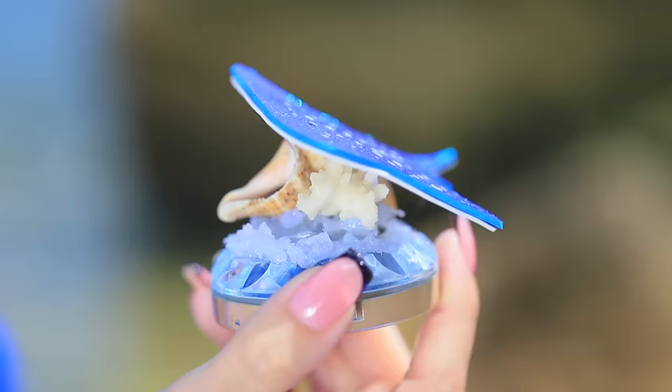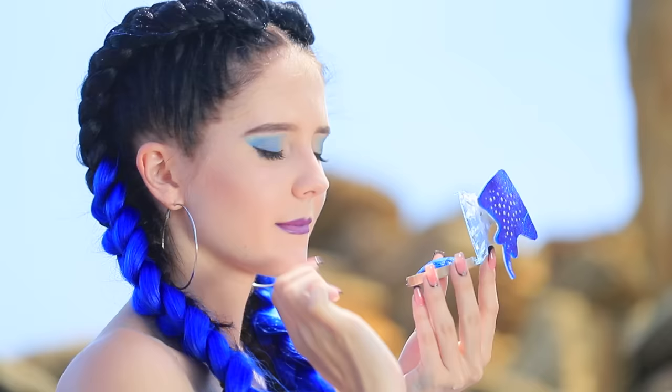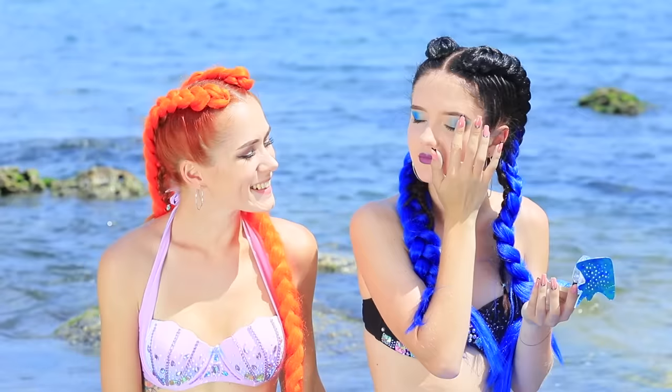The ocean gifted blue eyeshadow to the evil mermaid! She can make her eyes look even deeper, thanks to the stingray helping her!